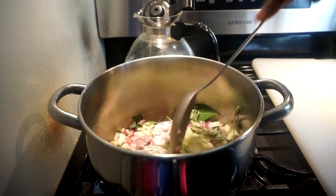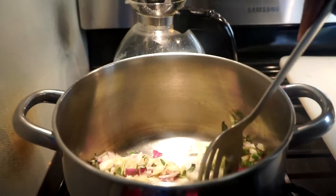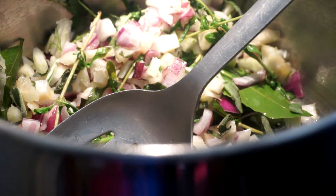Let's see how this is going. I think I need some more oil here because it looks a bit dry, so I'm going to add some more oil.